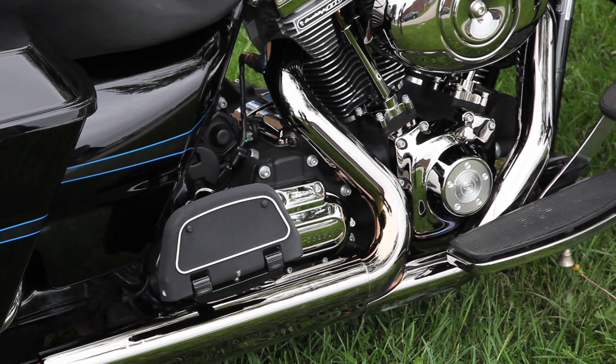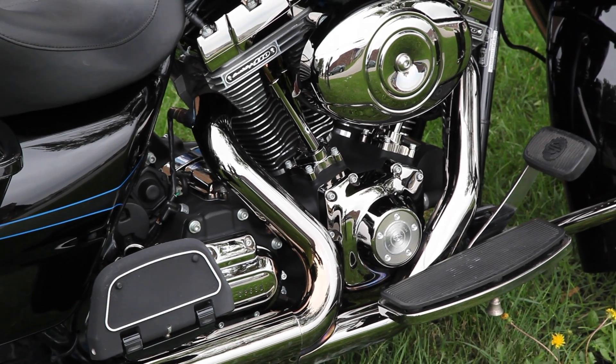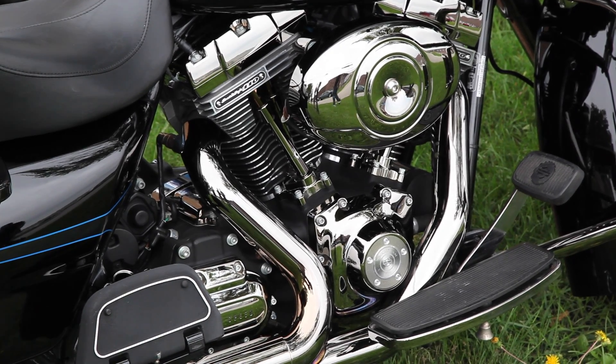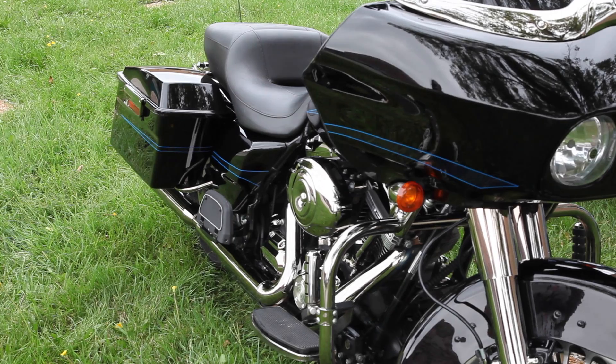Here is a motorcycle that is owned by the manager of a local Harley Davidson dealership. All of the chrome parts were taken off the bike. We chemically removed the original bright chrome layer, leaving the remaining layers intact. We applied the black chrome and all of the parts were reassembled on the bike. As you can see, bright chrome always looks beautiful, but black chrome is exclusive and stunning.